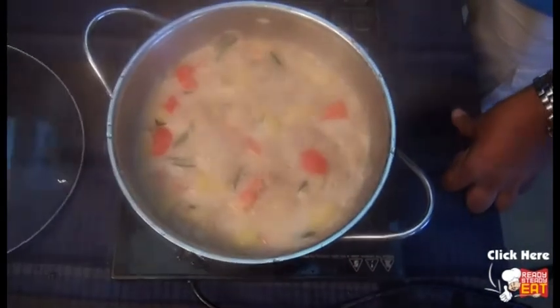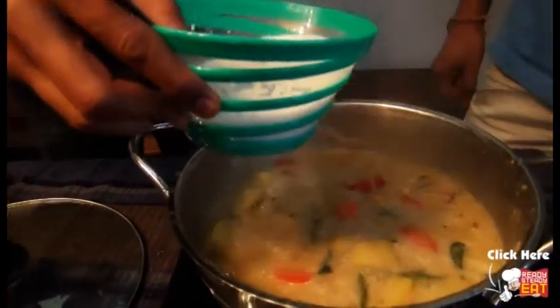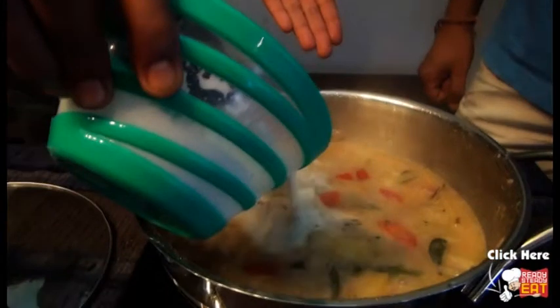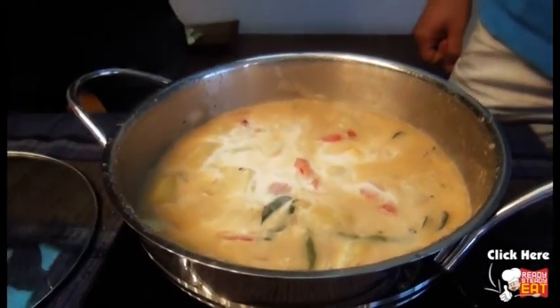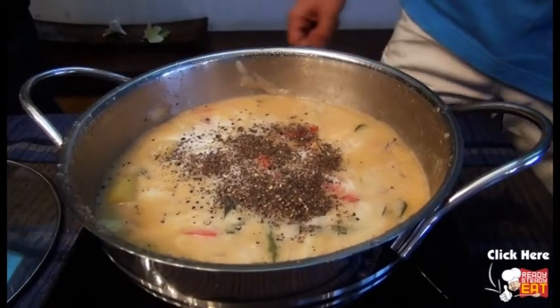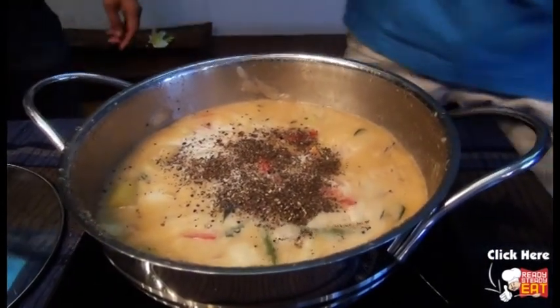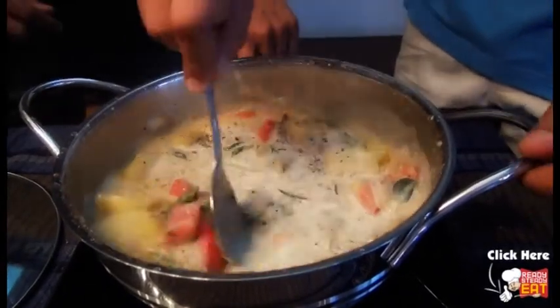Once it comes to a good boil, simmer it down and add the thick coconut cream. Once you put the thick coconut cream, add the rest of the black pepper. Then add a few curry leaves as a garnish and mix it all together. That is it.